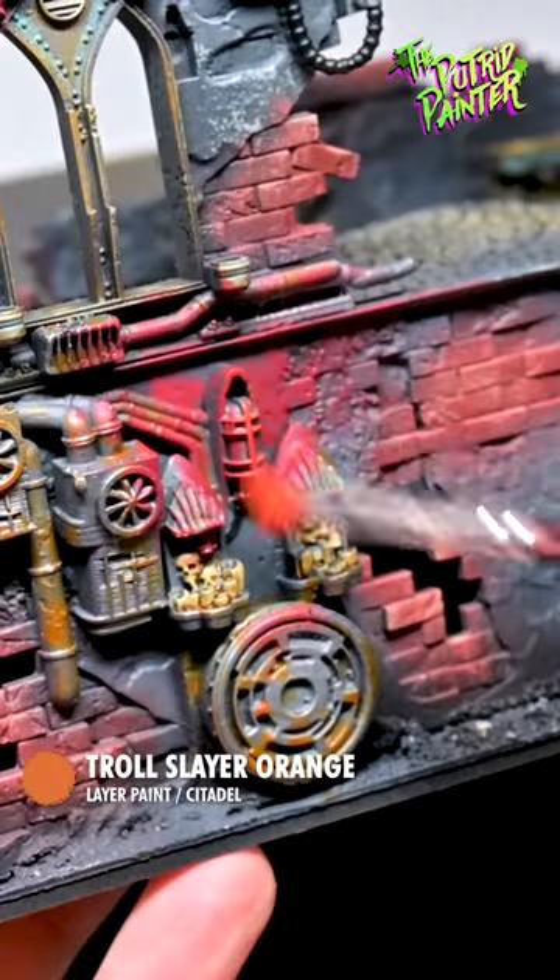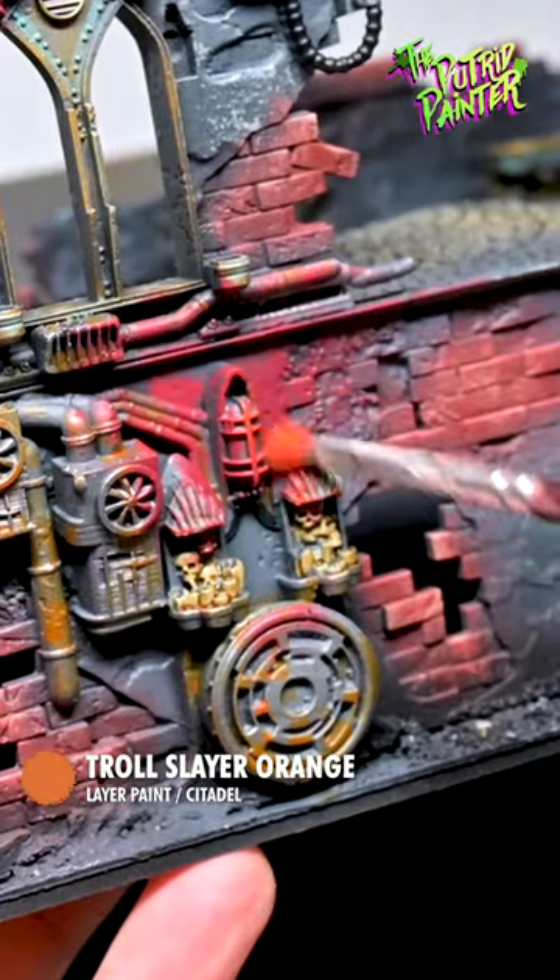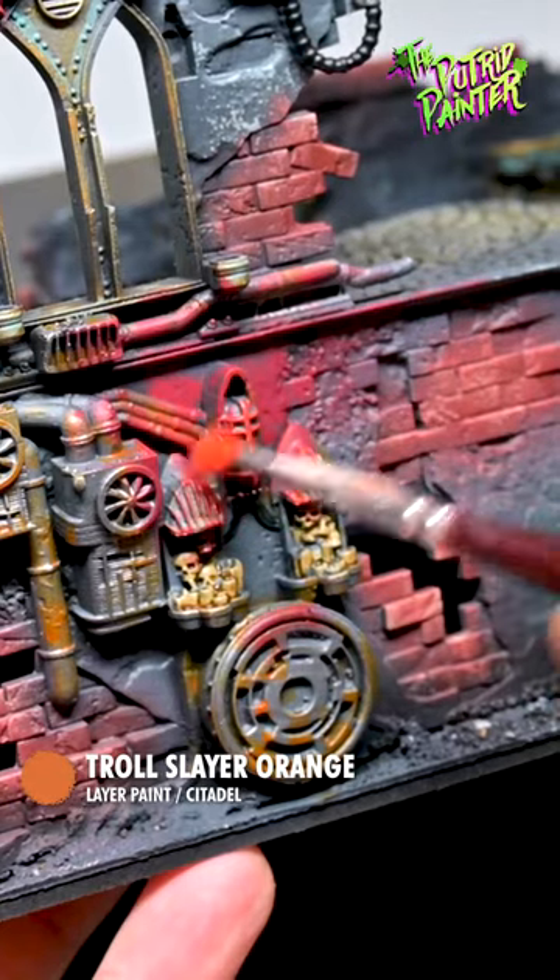I do the same with Troll Slayer Orange, but I focus more on the light and the inner parts of the OSL.